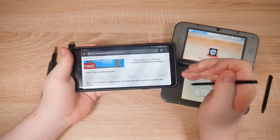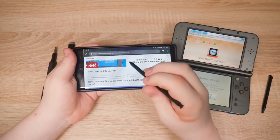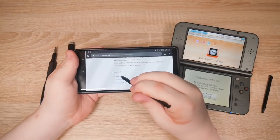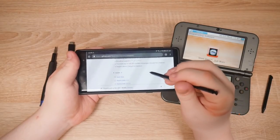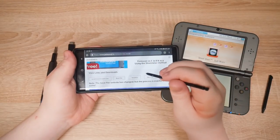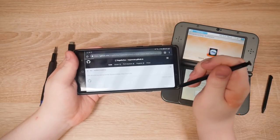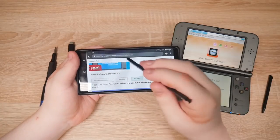This is the video we're doing. View links and downloads. Let's grab the boot file. Here's the boot file in assets — boot.3dsx. Got it. Next step — Steelhacks. Let's grab the Steelhacks binary file. Got that.